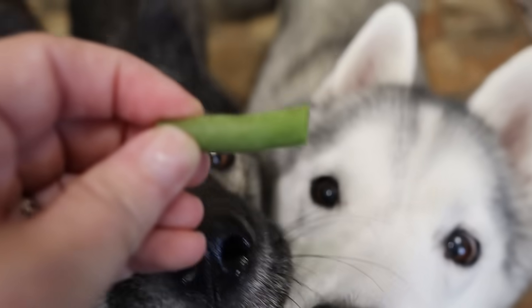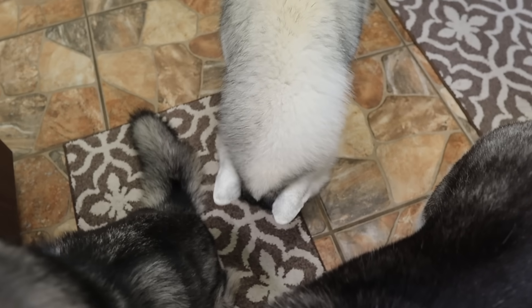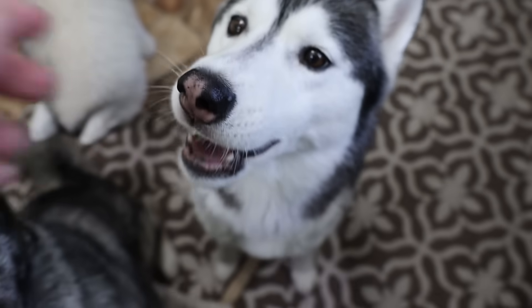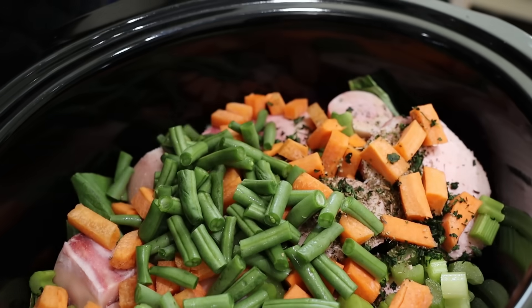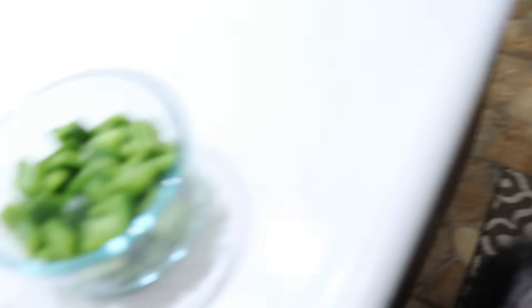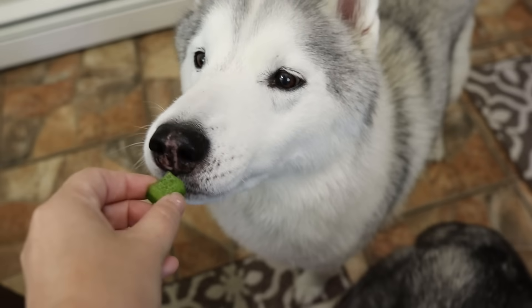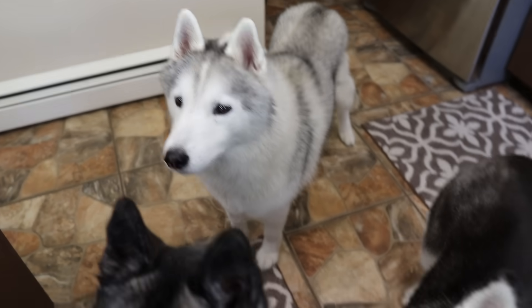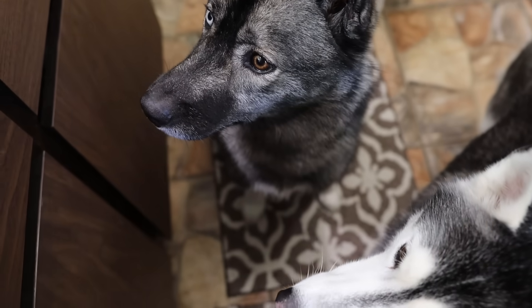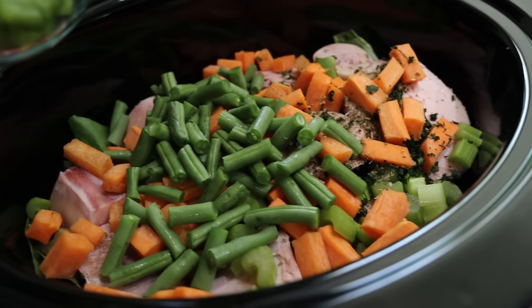Do you like farm fresh green beans? I know you love canned green beans, but how about farm fresh? Try that. She ate it! Greeny beanie. She ate it. Green beans into the slow cooker. And the last of the vegetables we're gonna be adding is green pepper — one whole bell pepper, minus some nibbles. Green pepper is one of the only things Memphis will chew when she eats it instead of just swallowing it. Green pepper, to the pot.